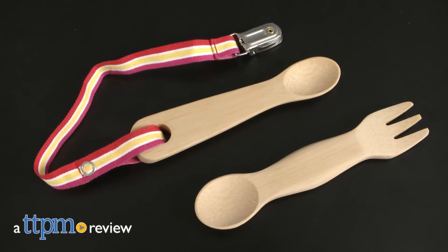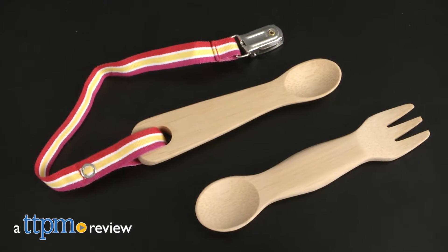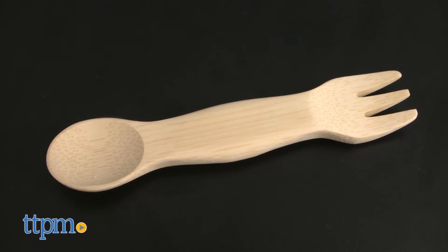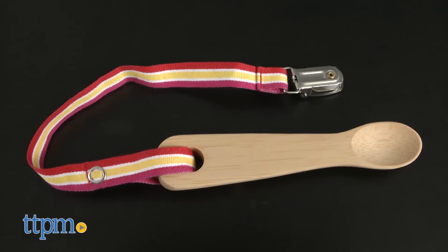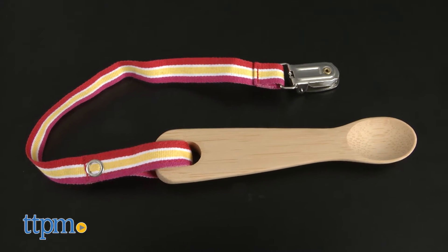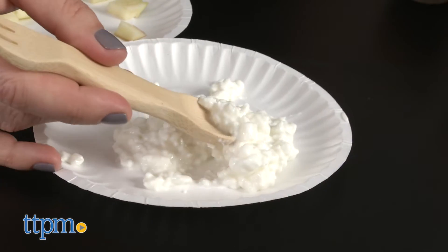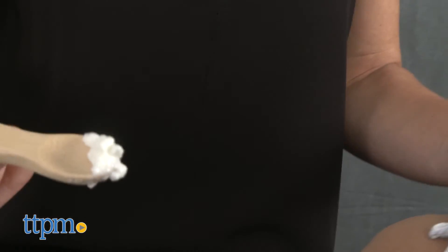Parents can feel better about feeding their babies with this eco-friendly line. Hi, I'm Tammy with TTPM, and this is the Baby Training Spoon with Leash and Kids Spork from Bamboo. Both are made entirely from USDA certified organic bamboo and finished with a certified organic food safe oil. They're FDA approved, food safe, and phthalate, PVC, and BPA free.